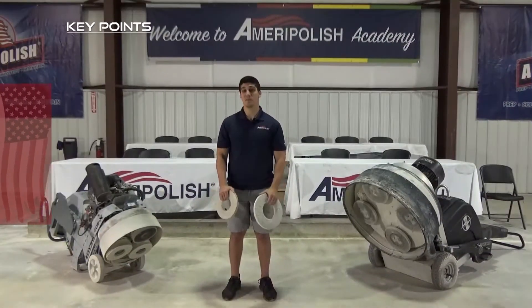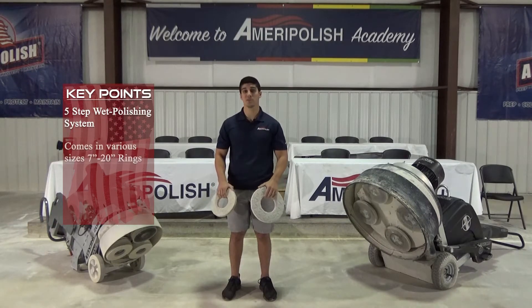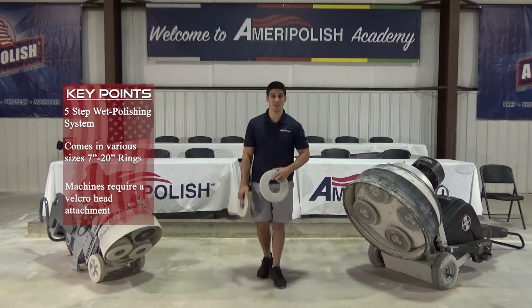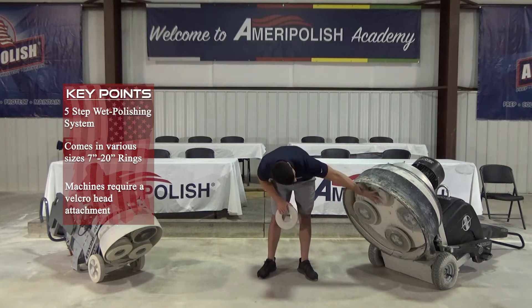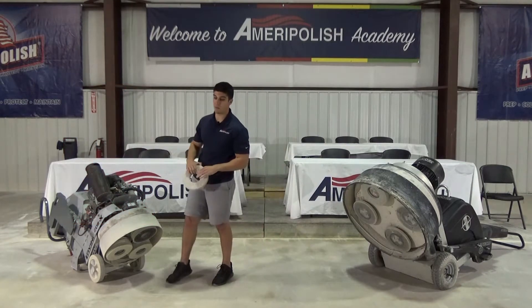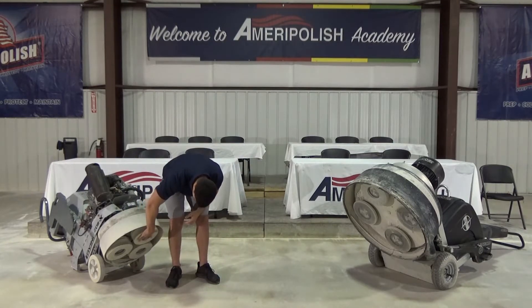The GPR series is a five-step wet polishing system that comes in various sizes from 7 to 20 inch in order to suit most of the machines on the market. The machines have to have a velcro plate attachment. The HTC 800 here has an 11 inch attachment and we simply put the pad on the machine like so. Today we're going to be demoing the Lavina 20 with a 9 inch pad that will simply attach like that.